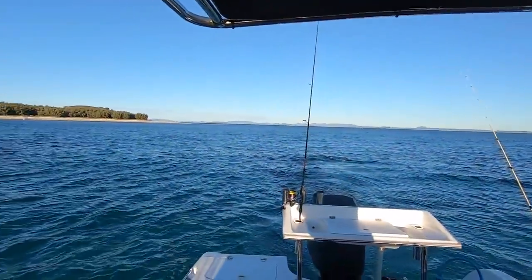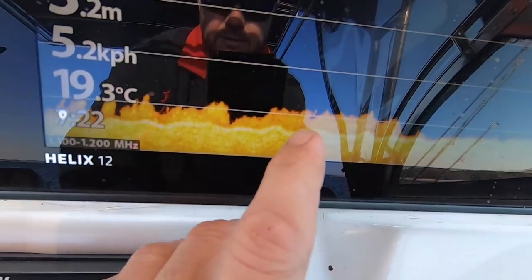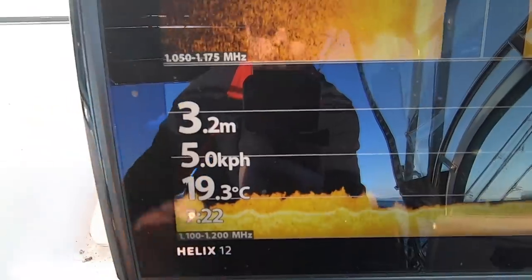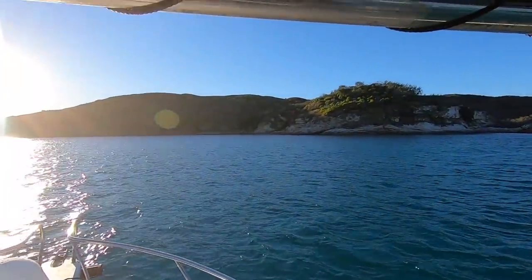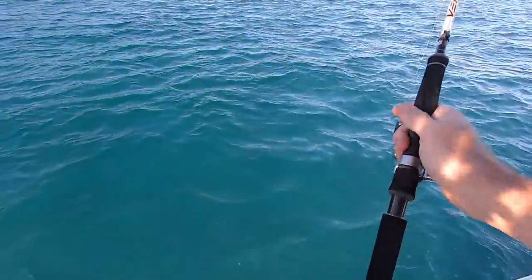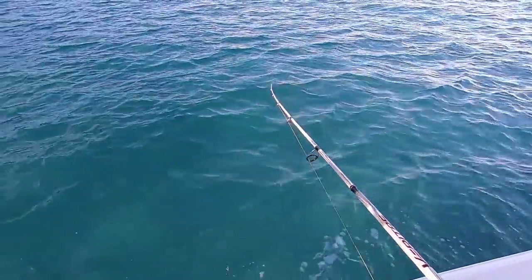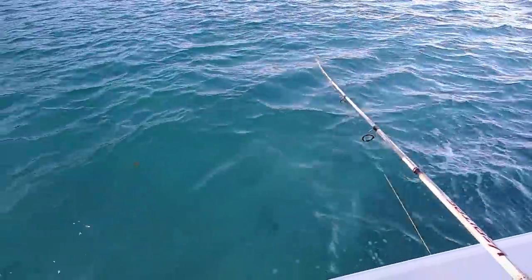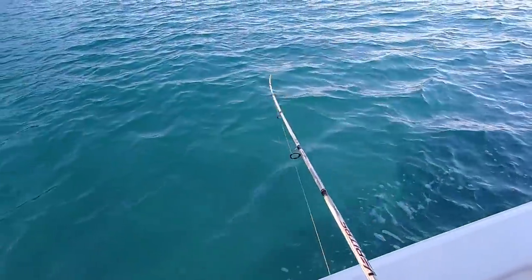We're doing a nice slow troll. We've just flicked them out about a cast length behind the boat — three rods running, just got them in the holders at the moment. You can see that's just going past there, a nice bit of weed on the bottom. I normally stick between about half a metre and about four metres of water for squid. You can leave them in the holder like that, or you can grab them out of the holder and give them nice little jigs — you'll get the rattle working. If it's sitting in the rod holder it won't rattle, but get that rattle working and it can alert the squid that your jig's not far away and they'll come up and grab it.